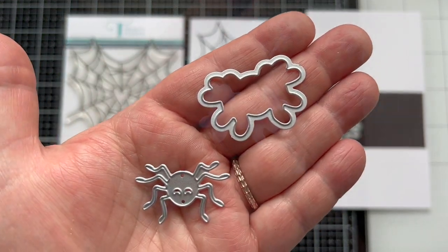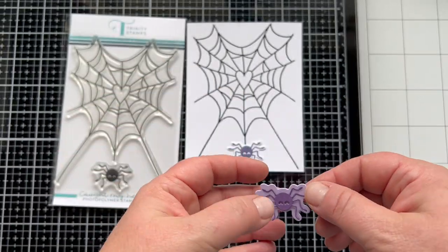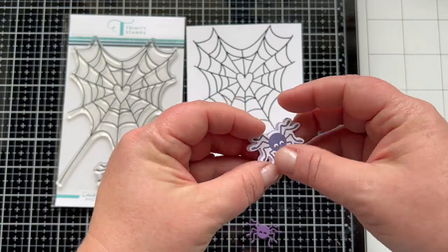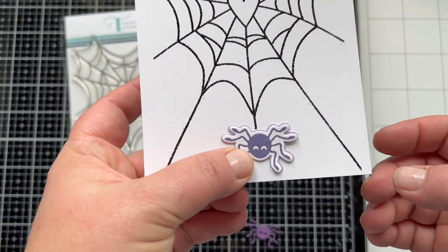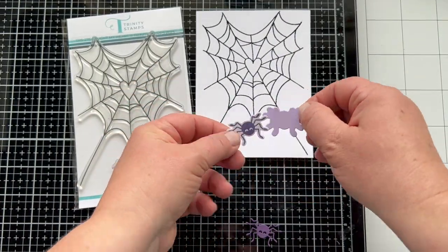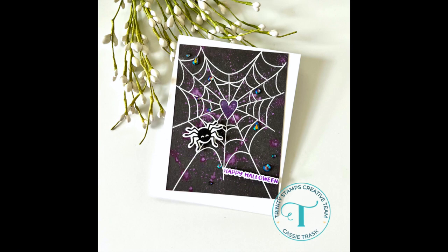There's a die that cuts out a very detailed spider, then there's the shadow layer so you can mount them together. The shadow layer is just a hair bigger so you can even use it to layer behind the stamped and die cut spider if you like. So you've got options. Here's a card by Cassie, Art Designer, that focuses on this set and is so fun.